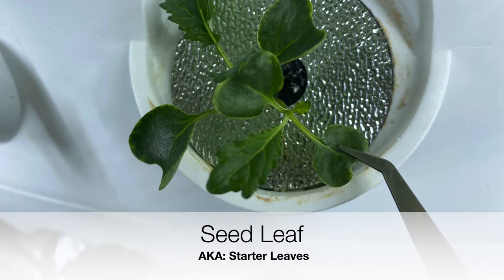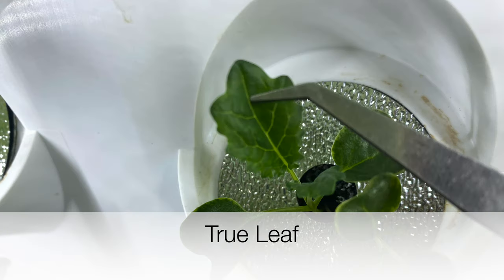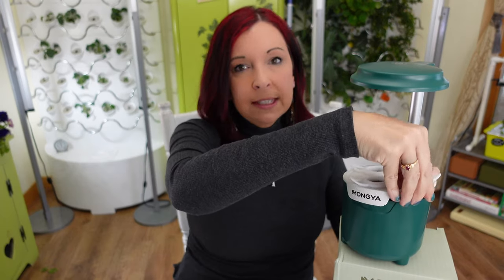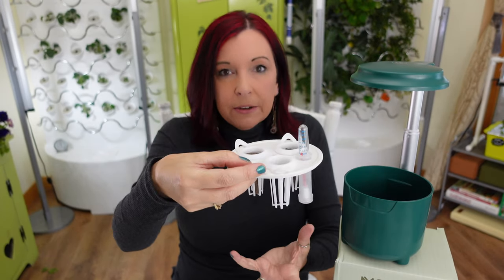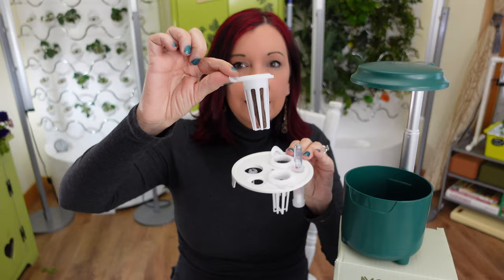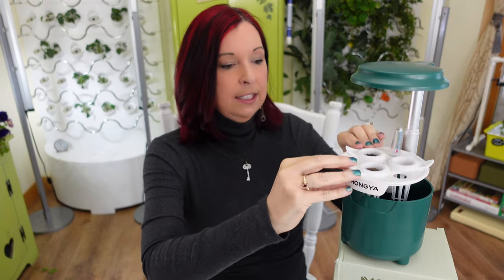When you first see leaves come out, those are seed leaves — they just get the plant started using nutrients already in the seed. Once you start seeing bigger leaves that resemble the actual plant, those are true leaves, and that's when you want to add your food. You'll also want to trim your roots: if you lift the basket and there are a lot of roots hanging down, they may be too thick to slide back out cleanly, so just lift it up, trim the roots down, and put it back in.